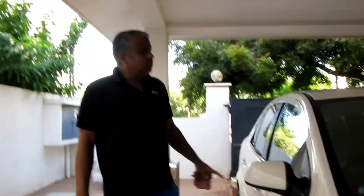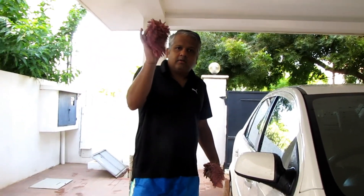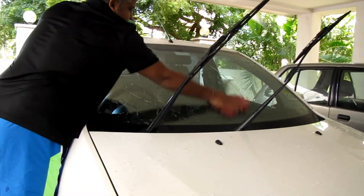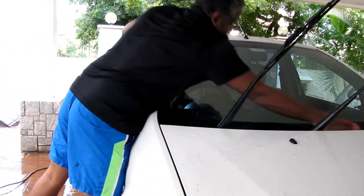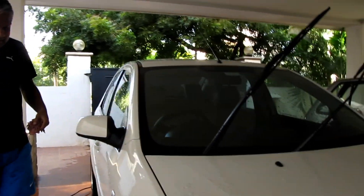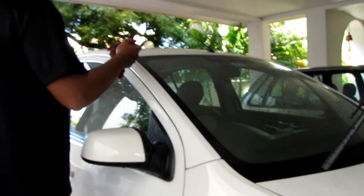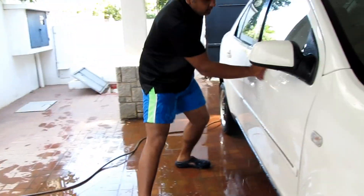One important thing — always keep a separate cloth for the glass. For the glass, always use a separate cloth. We will not clean the glass with the same cloth used on the body. We will clean the glass only with a fresh, dedicated cloth.